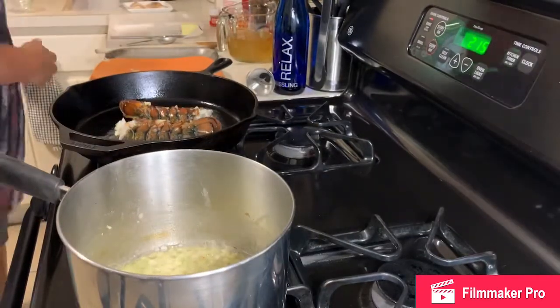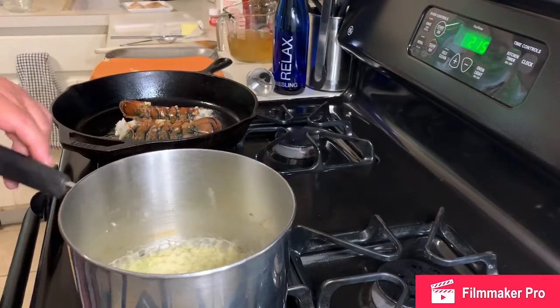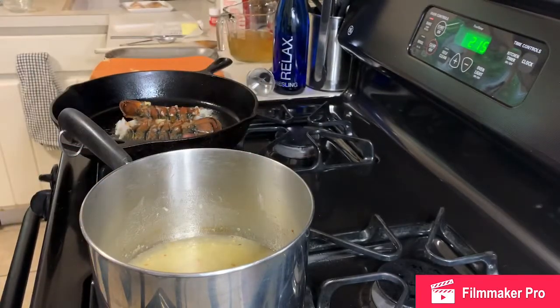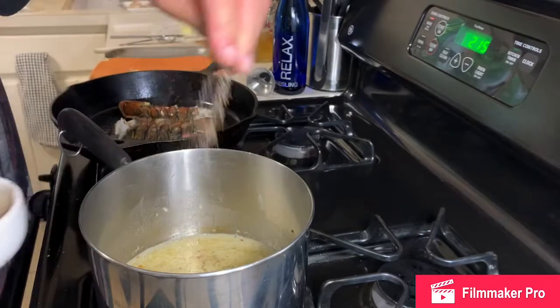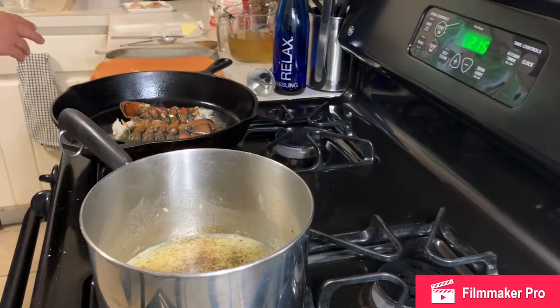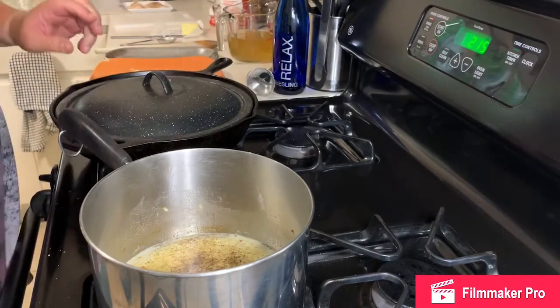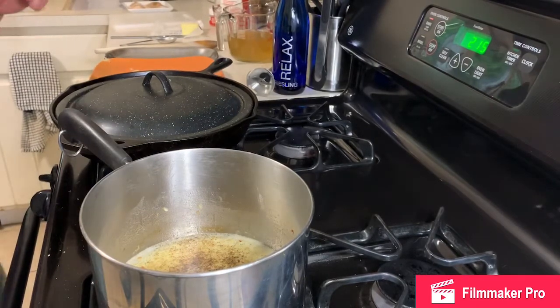That's cooked down to where I want it, so I'm going to deglaze the pan with a little bit of white wine. Hear that sizzle — that means all the good bits on the bottom are coming off into that liquid. I'm also going to add a little salt and a little pepper. You don't want to cook lobster too long because it can get real rubbery, and since it's going into this dish you definitely don't want to overcook it. I'm going to put it in the oven to cook a little bit more.